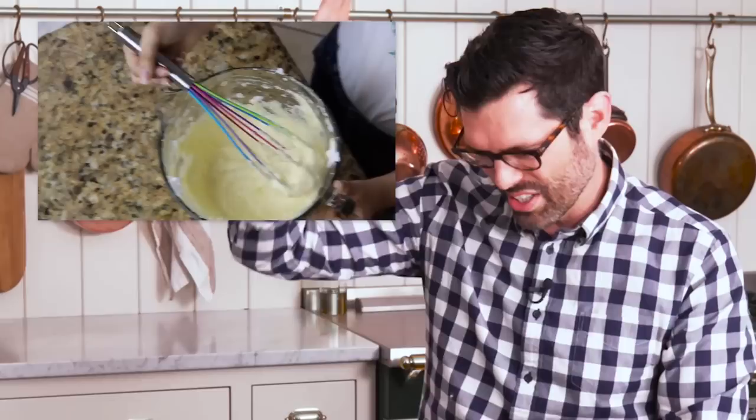Their meringue looks good — nice peaks. So we're going to be adding the meringue into the batter. We watched a video on this and they said to do it like you're scooping ice cream, so that it doesn't get flat. You have to be really gentle and careful when you fold meringue into anything. You cut down, scoop up, use a spatula normally. They're using a whisk, so it could work.